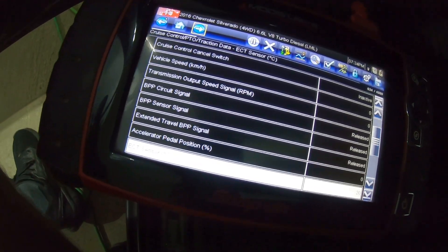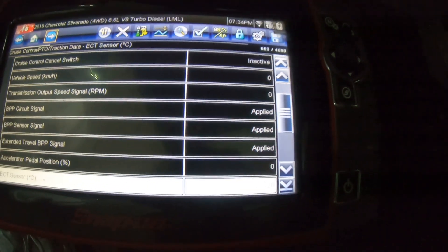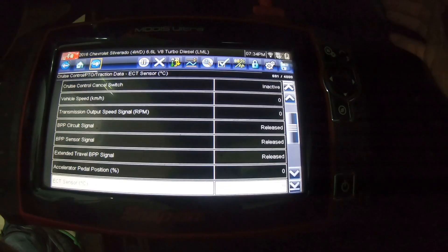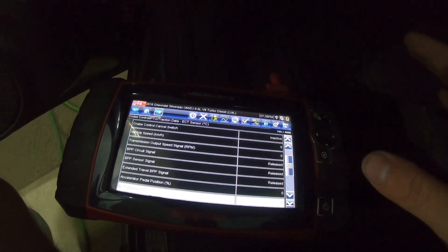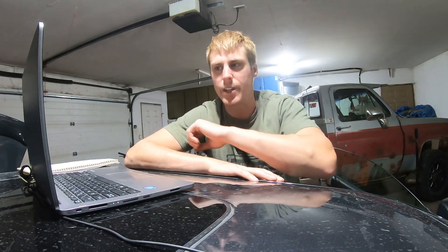One other thing we can check while we're in here is the brake pedal switch. You can see the brake pedal switch is working good. The brake pedal switch is actually wired directly to the ECM, so it's not surprising that it works. But it's good to know that it does work and it's releasing. There's a relearn to do on these cars — you can go through the scanner and do it, I already did it. So we've got that ruled out. We know there's actually something going on, but it doesn't seem like it's making it to the engine control module.